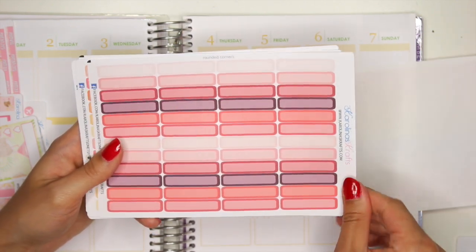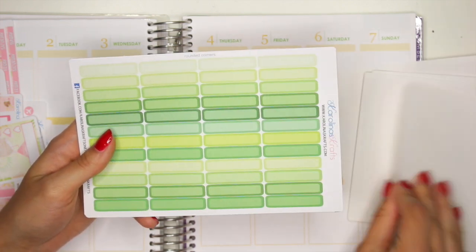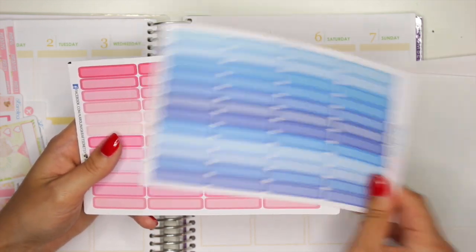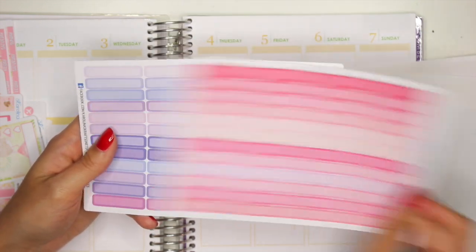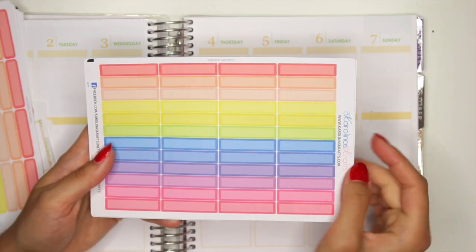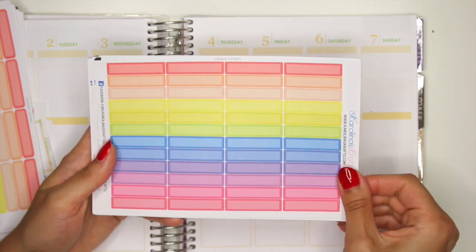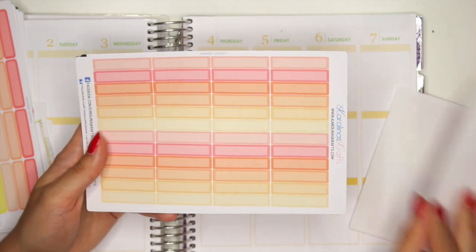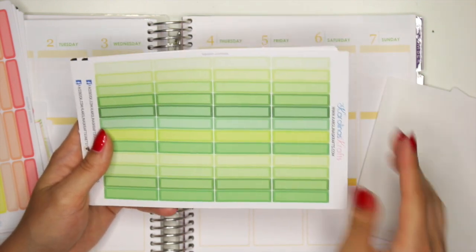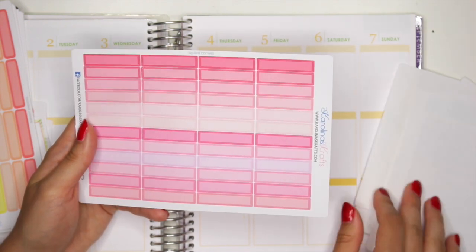So you have the rainbow, you have the red ones, your orange, your yellows, your greens, your blues, your pinks, and then your purples as well. Then you have your square corners — this is the exact same thing, just the square corners instead of the rounded ones. So you have your rainbow, your reds, your oranges, yellows, greens, blues, purples, and pinks.